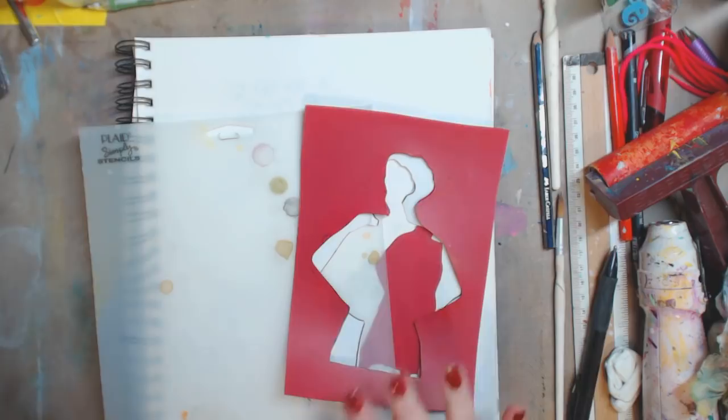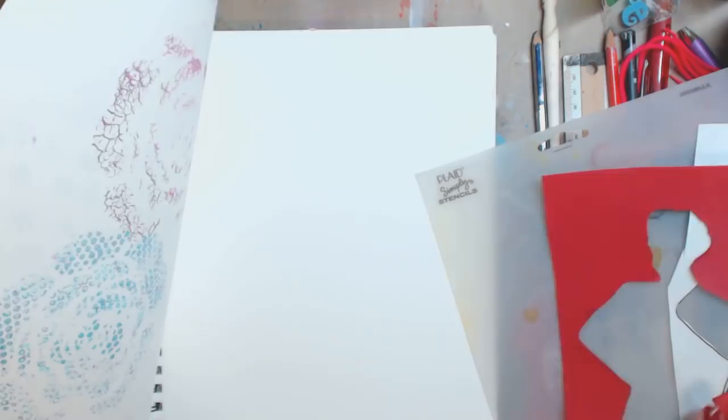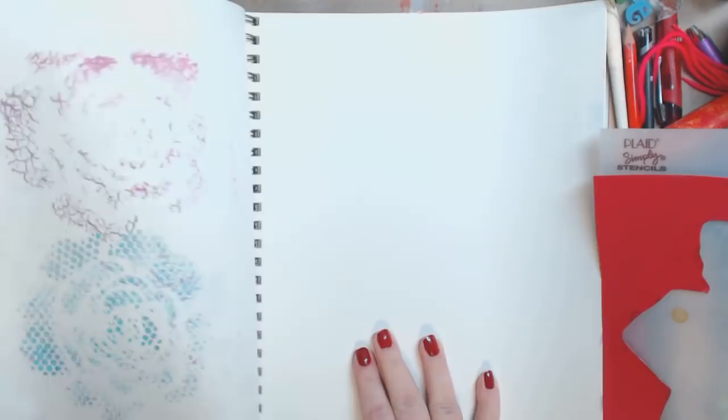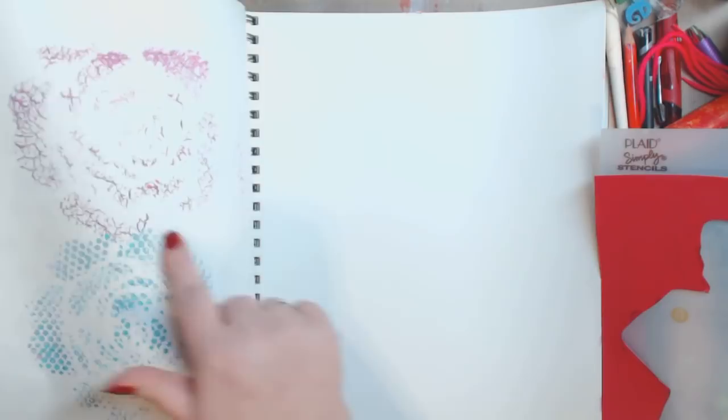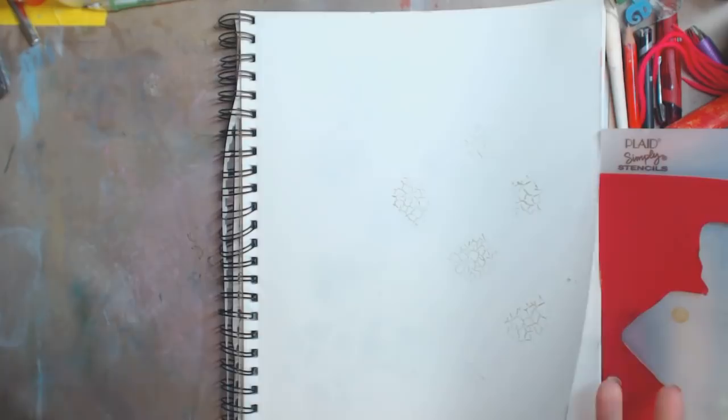So today, three people wrote me yesterday and asked if I would use the technique I used in yesterday's art journal page to show them how it worked. If you didn't see yesterday's video, I'll link it at the end — you'll be able to click it. What I did was I took stencils and stamps and made them into a piece of art. You can use it as a background or whatever you want, and you could do this in a million different ways.